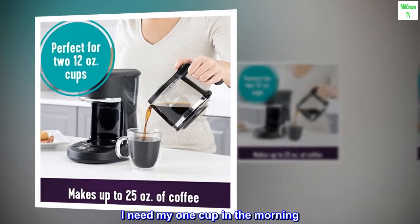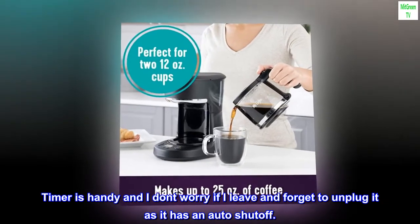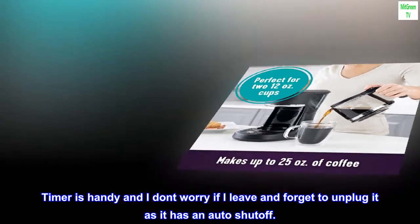I need my one cup in the morning. The timer is handy, and I don't worry if I leave and forget to unplug it, as it has an auto-shut-off.